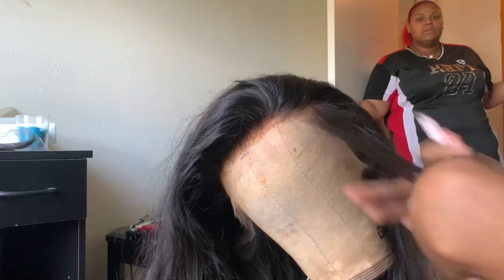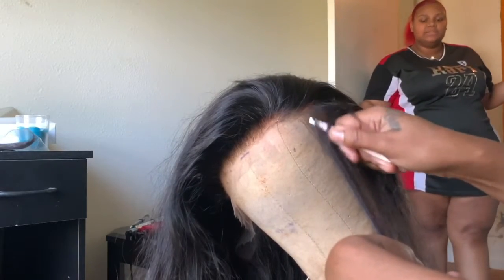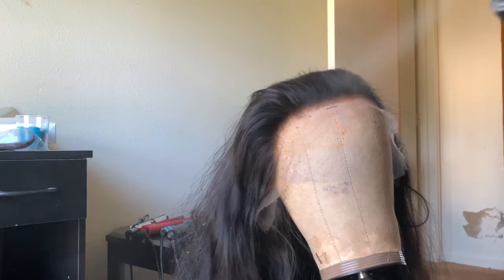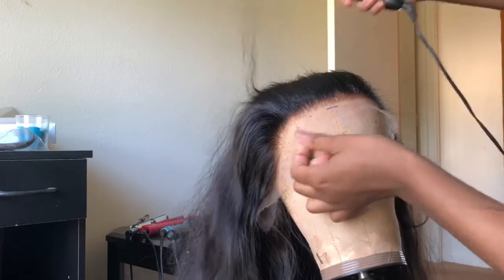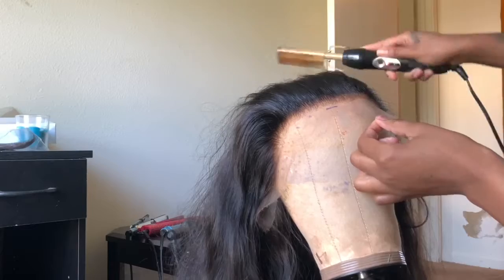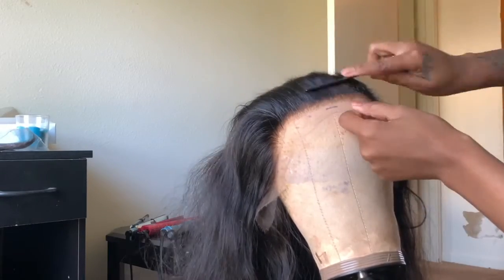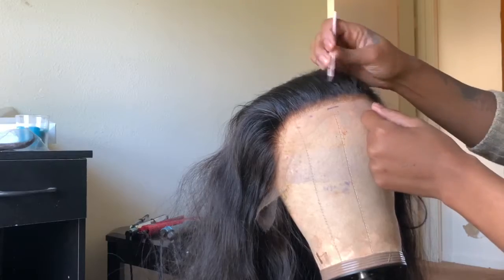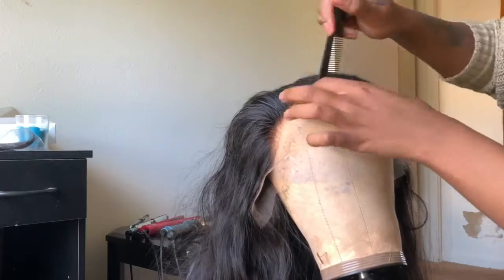These tweezers I got from Amazon — they're Tinkle tweezers — and they actually work amazing. I'm going to do the same thing all the way around the perimeter. Since this isn't a detailed focus on plucking, I'm not going to spend too much time on it — that's another story for another day.